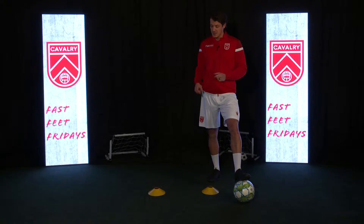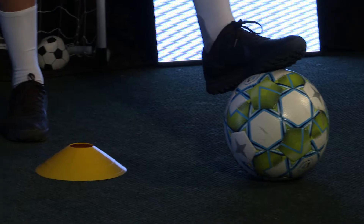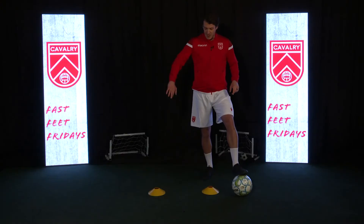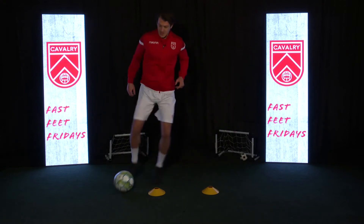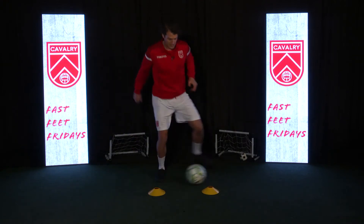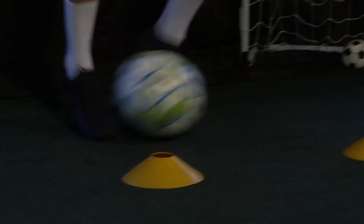This week's drill is super simple. All you need is your two cones about a yard apart. Start with your ball just ahead of the cones. We're going to work on maneuvering the ball in a box around the cones without touching the cones. It's going to look like this. Start slow at first and then speed it up once you get the hang of the drill.